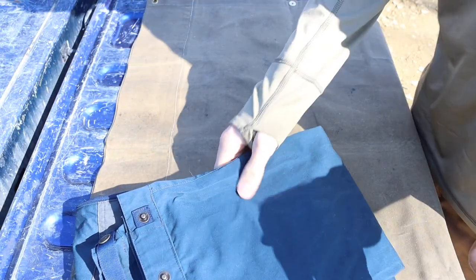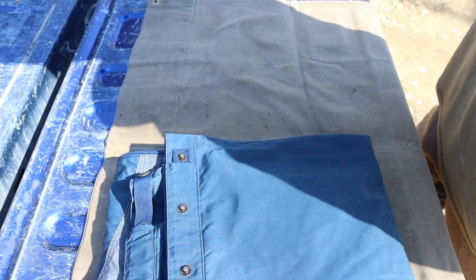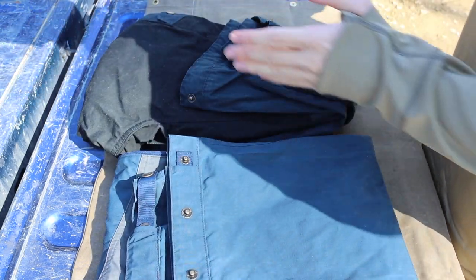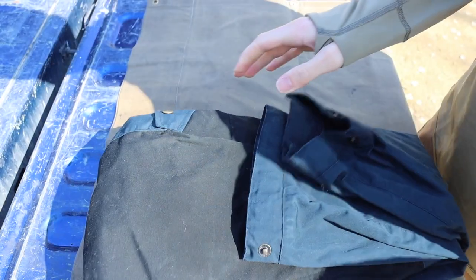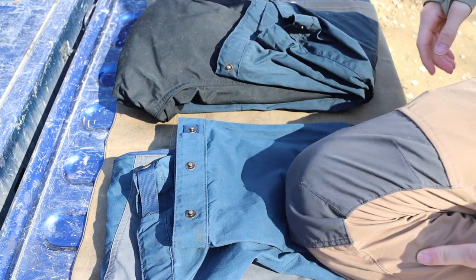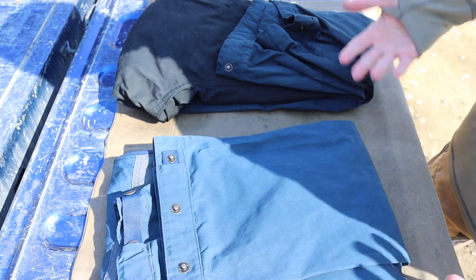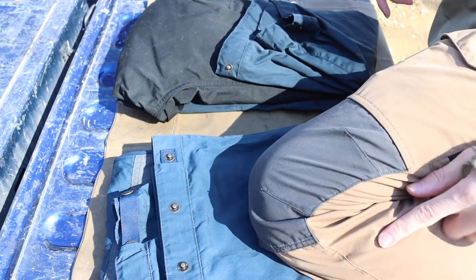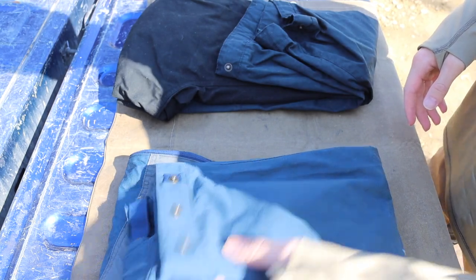We're going to talk about the Fjällräven Vidda Pro pants. I have both types here — the Vidda Pros come in either a vented or non-vented version. The black and gray is vented; the blue and black is non-vented. Both versions come in the same colors, and there are quite a few color options. These gray and tan ones are really conducive to the color schemes of Alaska.